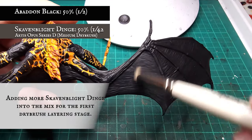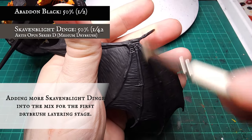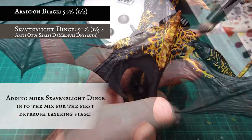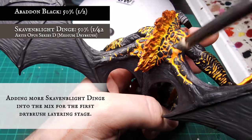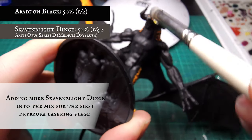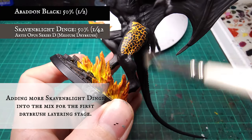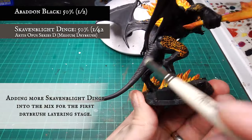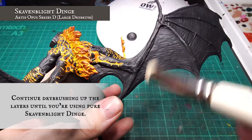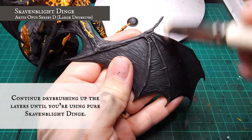With this in place, I applied a mid to heavy dry brush over the whole Balrog with a 1 to 1 ratio mix of Abaddon Black and Skaven Blight Dinge. Using a medium dry brush rather than a larger one gives you much more control to avoid clipping the fire, particularly over the back and on the base. Don't worry about the recessed flame - the paint will hit the skin cracks first and shouldn't interfere with the recesses. Continue building up dry brush layers, keeping each one lighter until you reach pure Skaven Blight Dinge.